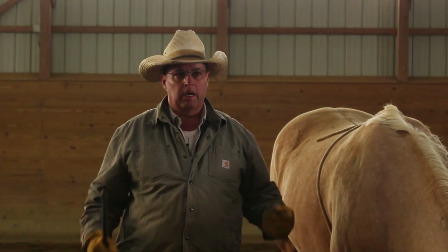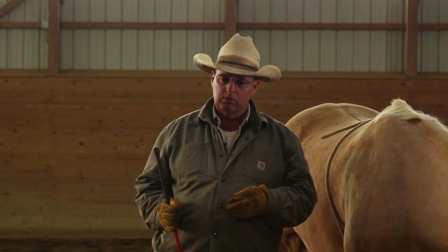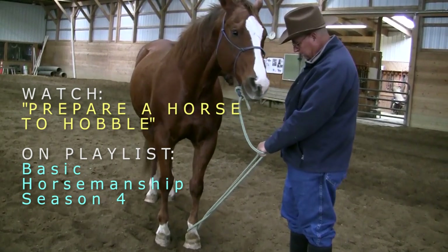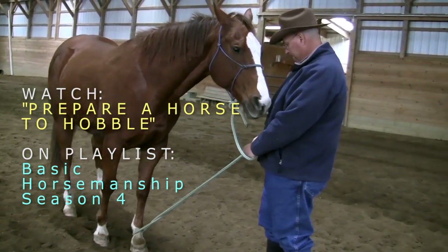It seems to be a very popular subject about hobbling the horse, and I think it's something that I need to follow up on and keep everybody engaged in how to do this and why we do it. If you look on our channel, there are some other videos that pertain to hobbling that will help you learn how to prepare your horse to hobble — some preliminary things you need to look at before doing what I'm doing here today.